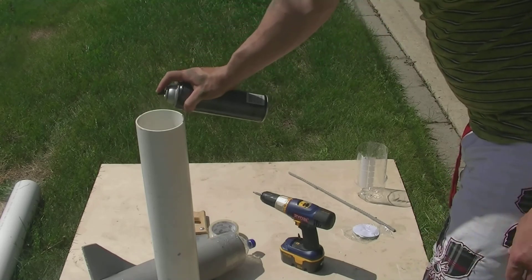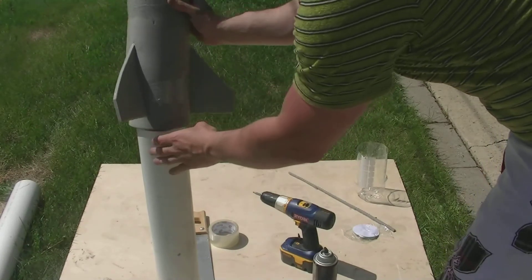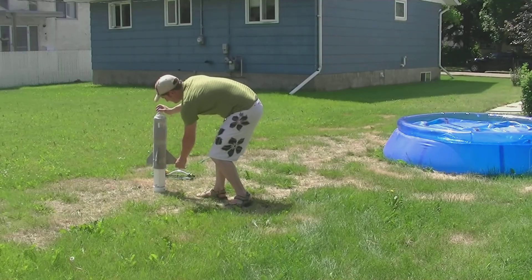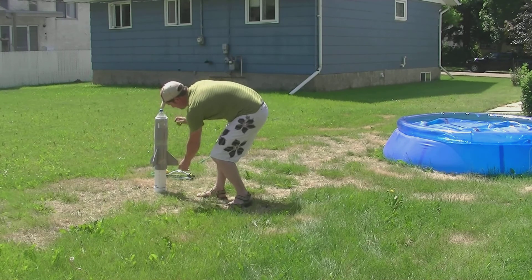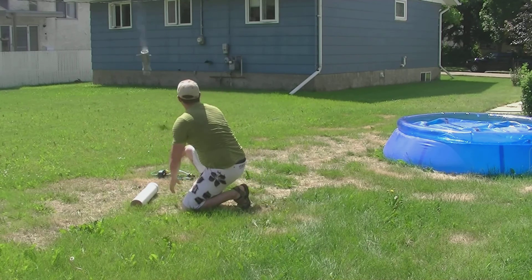Our rocket is done. Now we're going to use some hairspray to launch it — I like Tresemme hairspray; I've tried a few and it was the best. You put about a 4-second blast of hairspray in, and there goes our rocket.